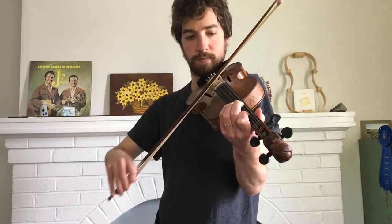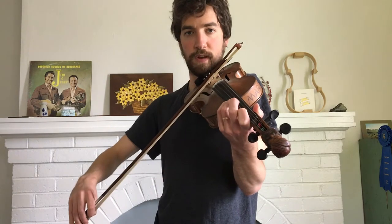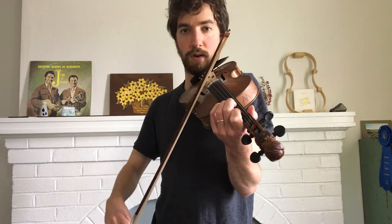So here we go. It starts out first finger on the A string, and then open E, third finger on the A string, first finger, open, first finger again, and then open E.